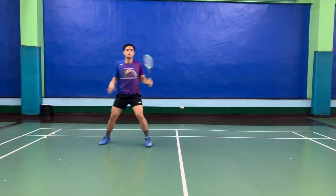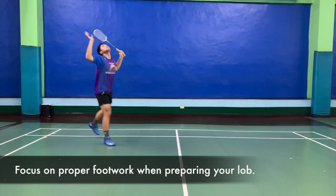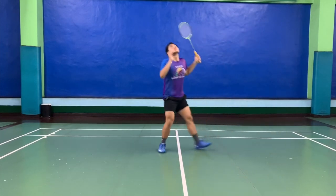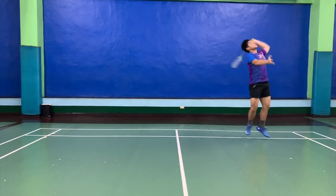You see Jack moving from alternating points. It depends on what drill the coach wants you to do. It can be alternating, or it can also be no pattern.